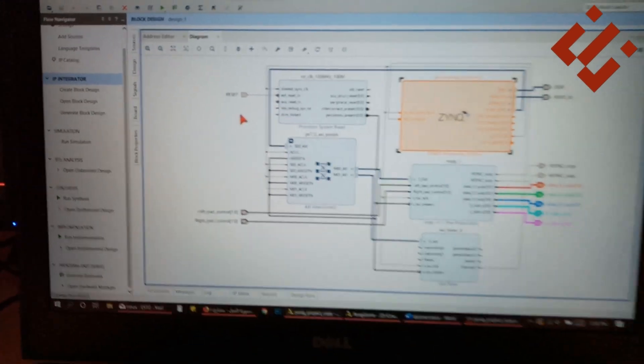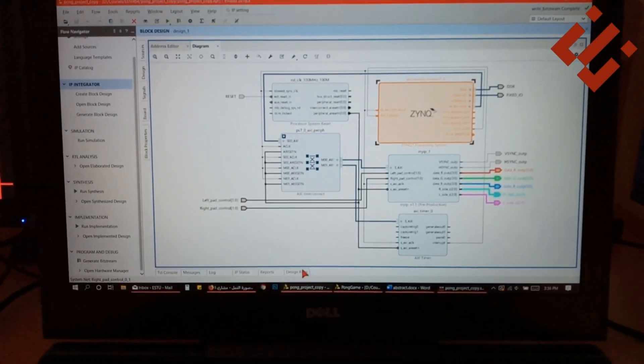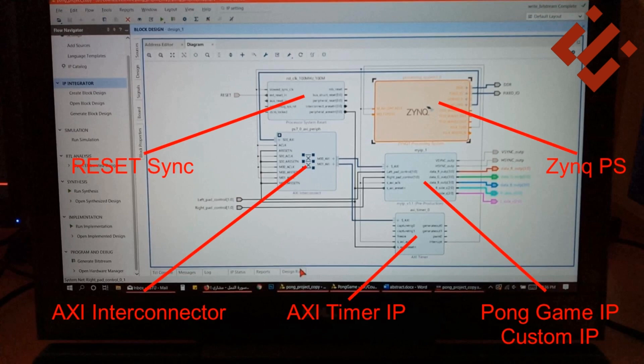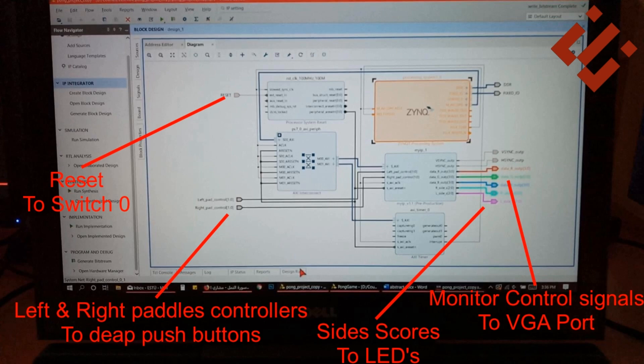As shown here, the block design consists mainly of three parts: the Zynq processing system IP, the custom pong game IP, and an AXI timer IP to generate interrupts.